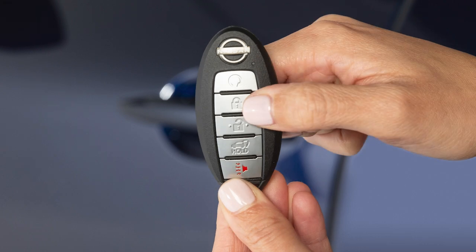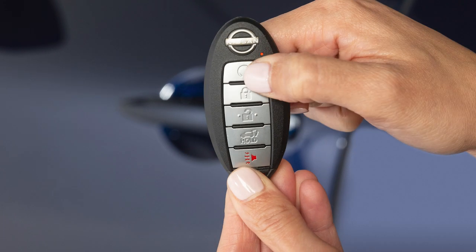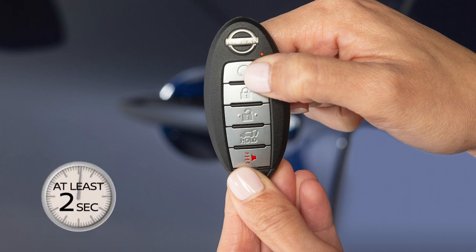To start the vehicle remotely, press the lock button on the key fob. Then, within 5 seconds, press and hold the engine start button for at least 2 seconds.